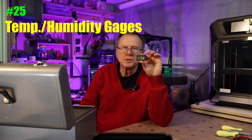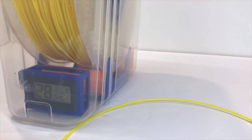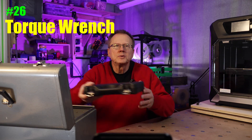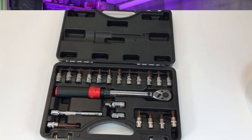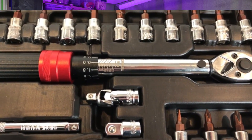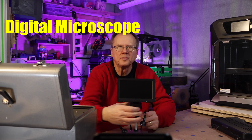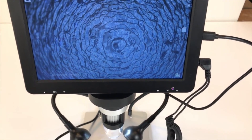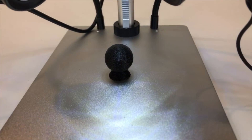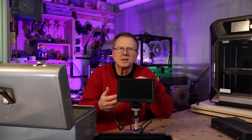Number 25: temperature and humidity gauges. These little gauges are very useful to monitor moisture in my workshop, as well as inside my filament storage bins and filament dry boxes. Number 26: torque wrench. This torque wrench set is great when you need to set a bolt or screw to a specific torque setting, and it has various tips for different hardware. Number 27: a digital microscope. I wouldn't say it's a must-have, more of a nice-to-have. I recently purchased this to inspect my 3D prints more closely and to use with my new laser cutter. I'm working on an extension so I can fit larger 3D prints under it.